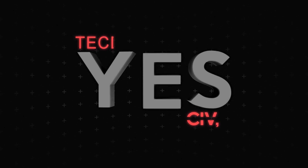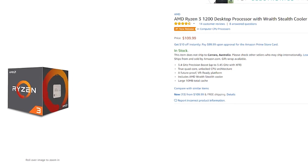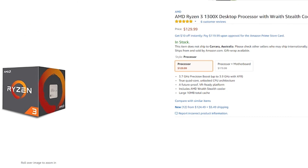So today we're going to be taking a look at this CPU more in-depth and seeing who exactly it is for. Welcome back to Tech Yes City — today we're taking a look at the $109 Ryzen 3 1200 and also the $129 Ryzen 3 1300X, which in my opinion are suited perfectly for someone who wants to get into gaming with really good performance on a budget.